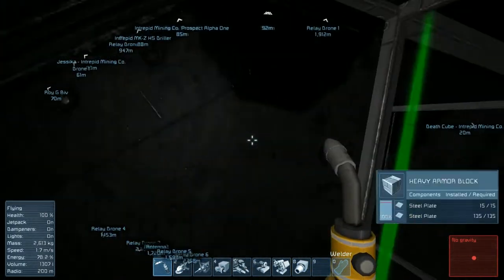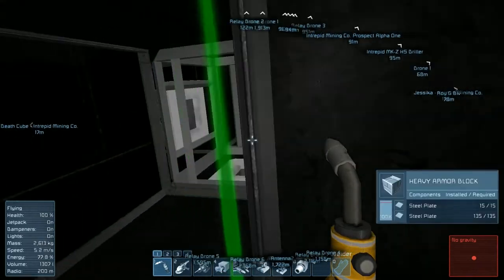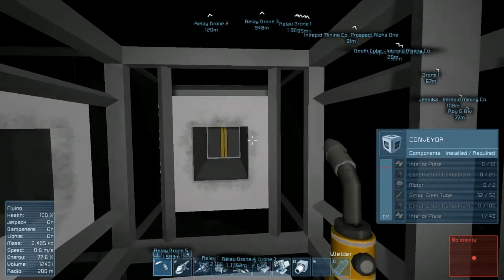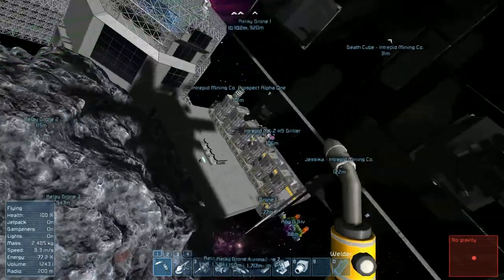Yeah, we need a whole bunch of stuff - each one of these conveyor blocks requires 100 construction components. All right, we're completely out of stuff at this point. Let's go ahead and gather some more.